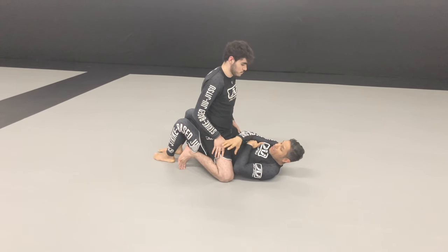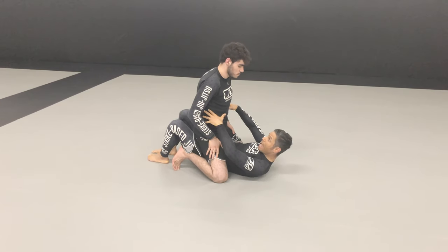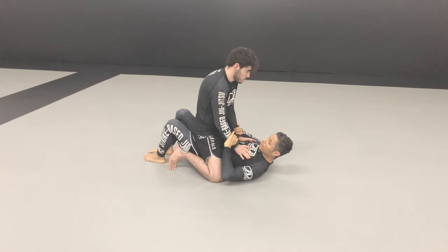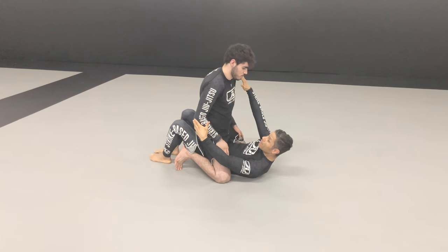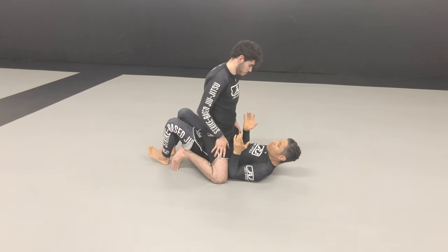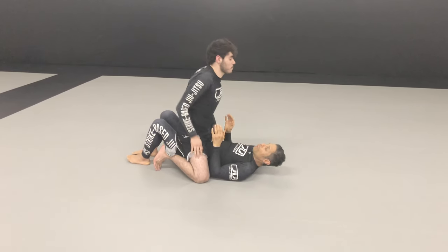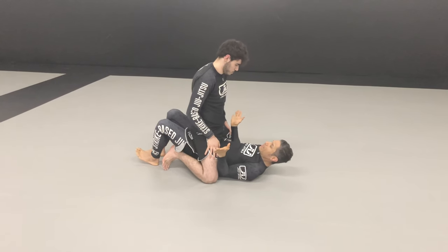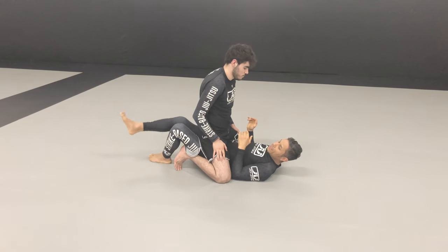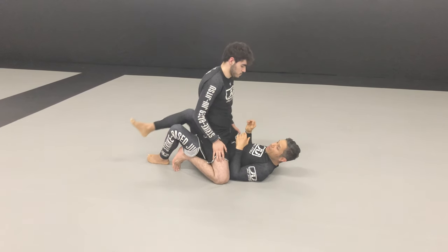That is a lot easier said than done. If I try to grab him, he will use his hands to stop me. If I try to come up, he's going to push me down. So it is easier for me to bring his hands to me first — whether I frame like this and raise my hips, or I simply climb the valley between his knees and bump it over.